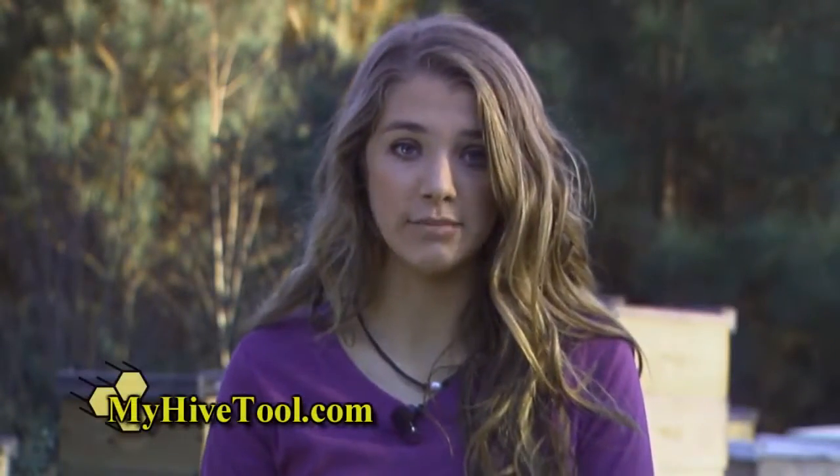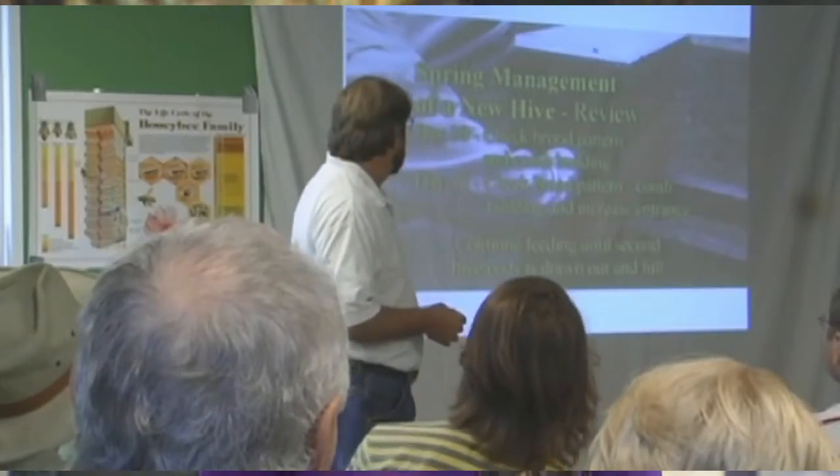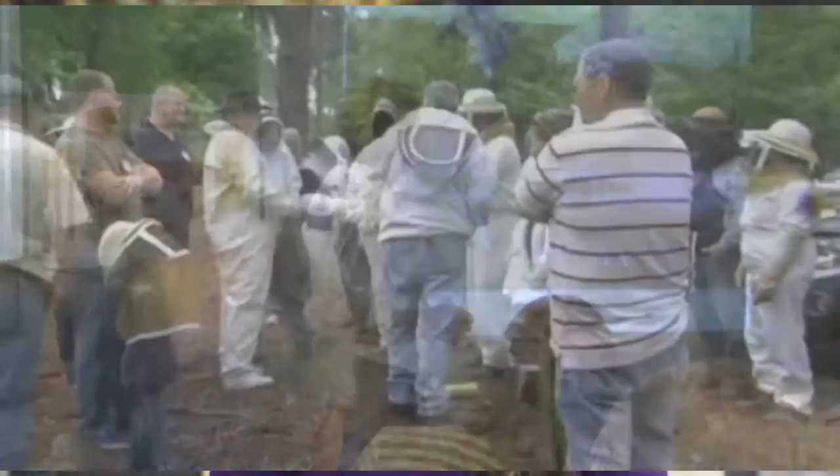Disc four details extras. On this disc, we detail mixing feeds and medication. Extras include information and cost-saving tips for techniques on homemade equipment. This video is a must-have for the beginner beekeeper as well as the experienced beekeeper.